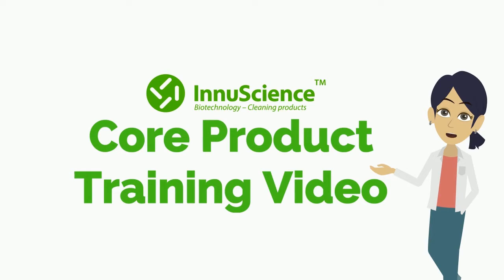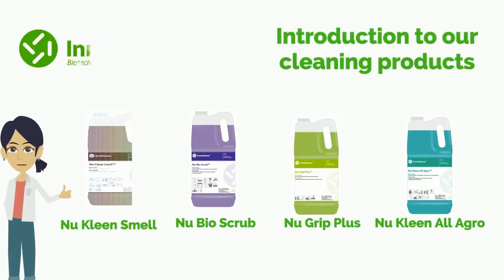Welcome to the core products training video. Today we are looking at the InuScience core product range and their areas of use. Looking after our valued customers is of the utmost importance to us, hence the introduction to InuScience biotechnology. Now let's take a look at the InuScience core product range.